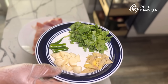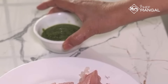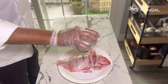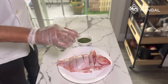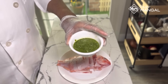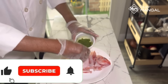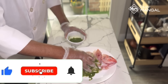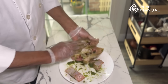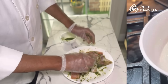This is the green paste — ginger, garlic, green chili, and cilantro. Make a paste; the paste is ready. Now I'm going to season the fish. Add salt, and I will use only half of this green paste on the fish. Whatever is left over I will use for the sauce. Make sure to put it on each piece.